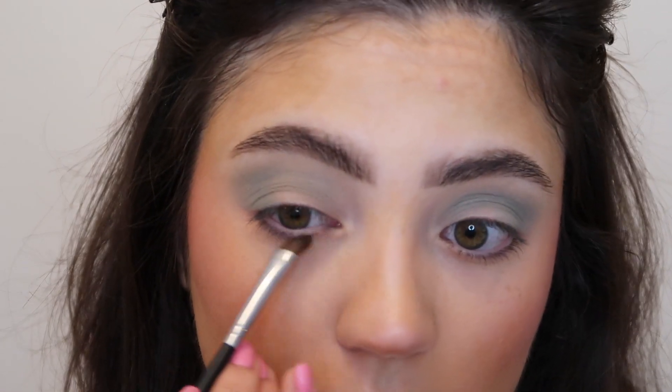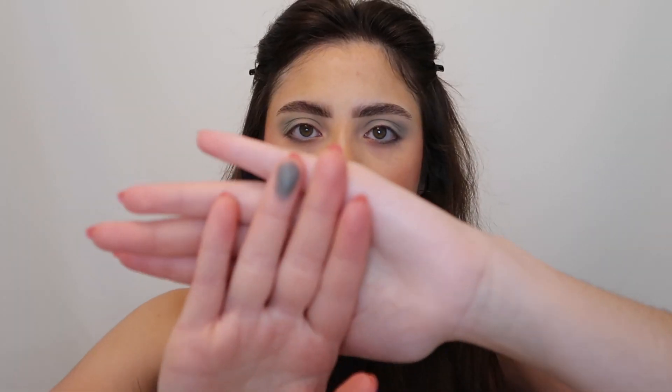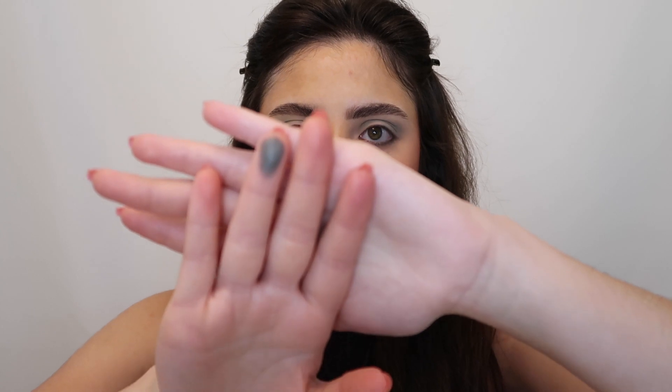Dragging that color across — when I applied it to the lower lash line I applied it again just to make it a little bit darker because this shade has a sheen to it. It's not completely matte so you have to kind of work with the color a little bit differently to get that pigmentation. Now we're going to go ahead and add some shimmer to the lids.